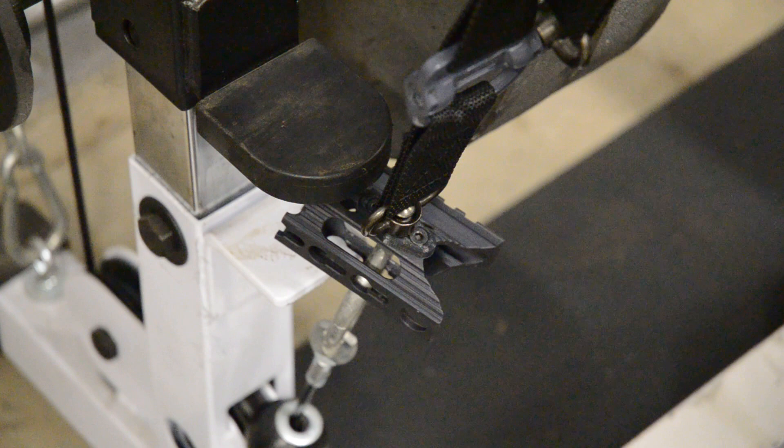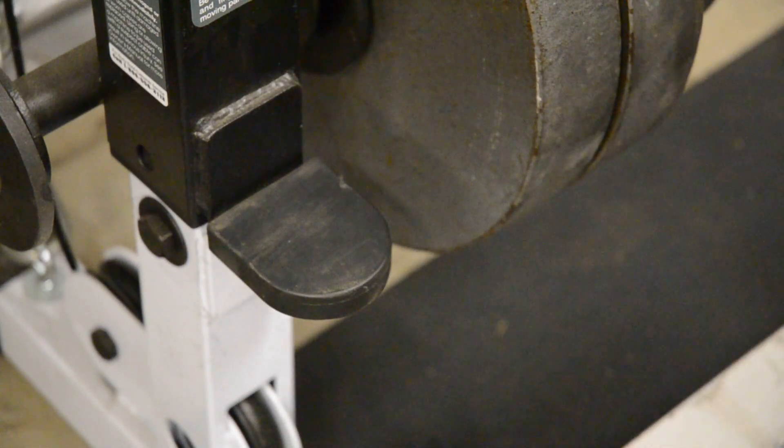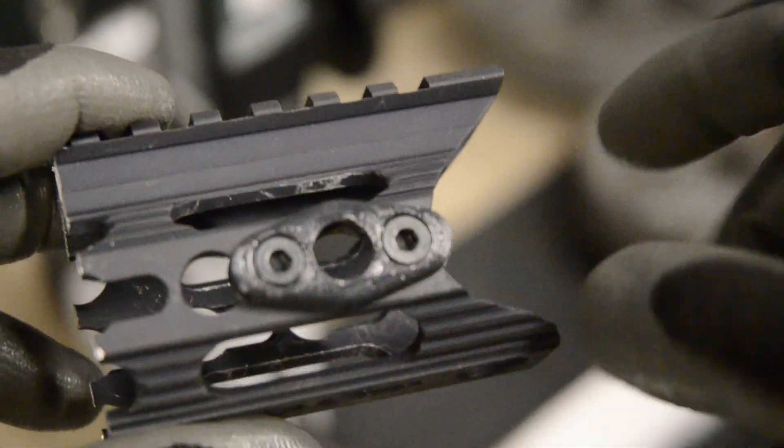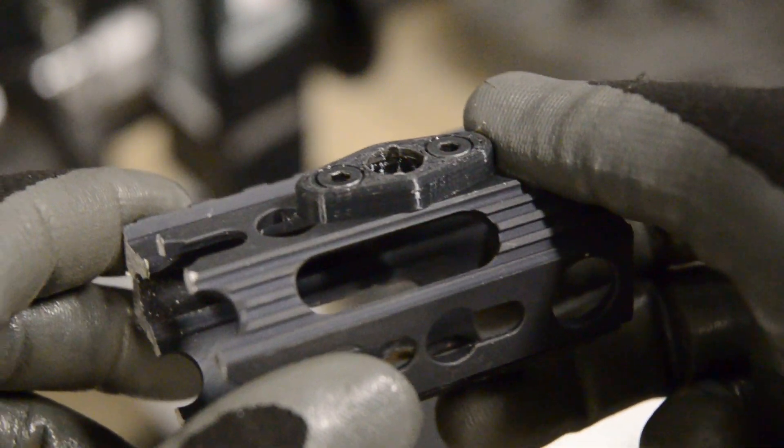60. 70. 75. 75 pounds. So you can see those marks right there and there, and that's where the ball is pulled right through the polycarbonate.